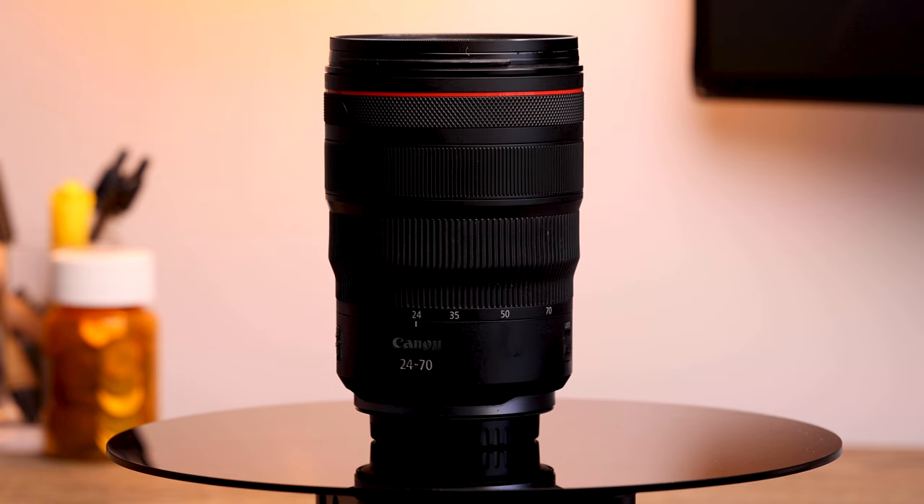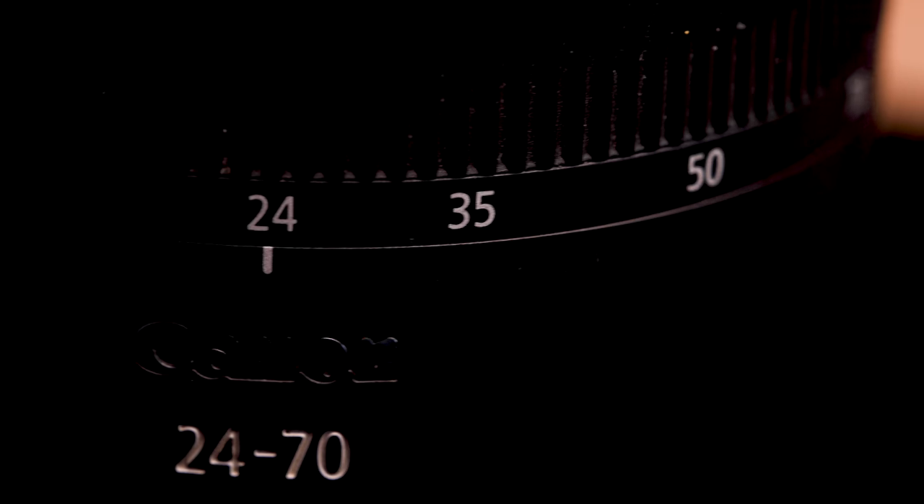The 24-70mm is the perfect lens for vacations and travel. I use it all the time. It's a zoom lens, which means that you can get wide shots and really close-up tight shots. At 24 millimeters, it is great for wide landscapes.